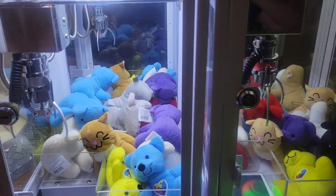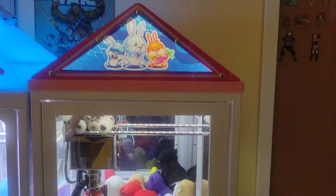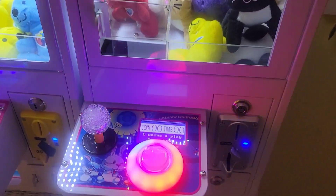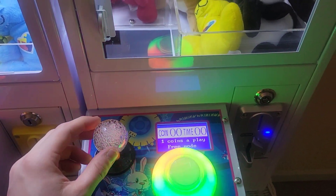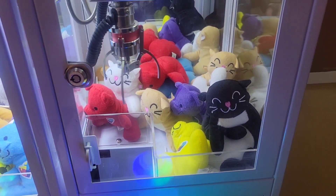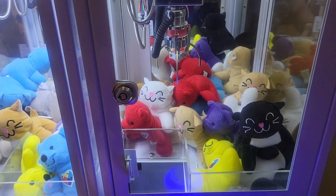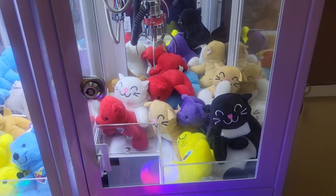But now we'll take a look at the machine on the right with the bunnies. This is the Vever Claw Machine. So this one now has a 4-way joystick, so instead of being able to move diagonally, it can only move forward and backward and left to right.